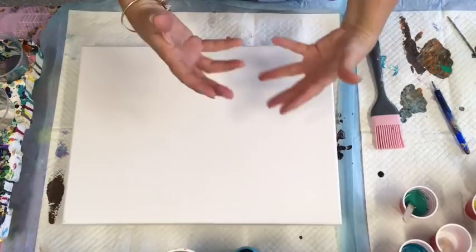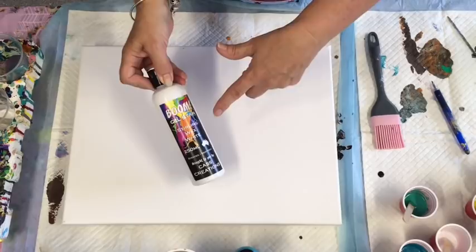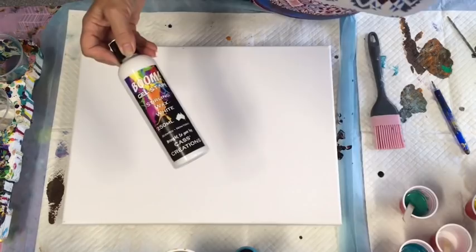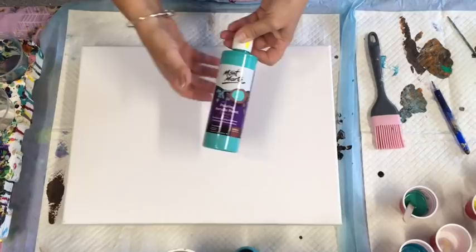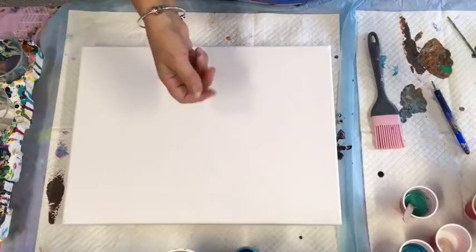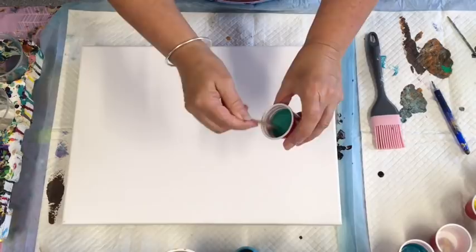I'm using burnt umber because I want to try a colour that makes the other colours stand out so we can see what results I get. I'm going to use some of the blue boom gel stain that I did a video on, try different techniques with those, and also try my Montmartre pouring acrylic paint. I'm going to combine them all on the one canvas so we can see what works best for a particular style.